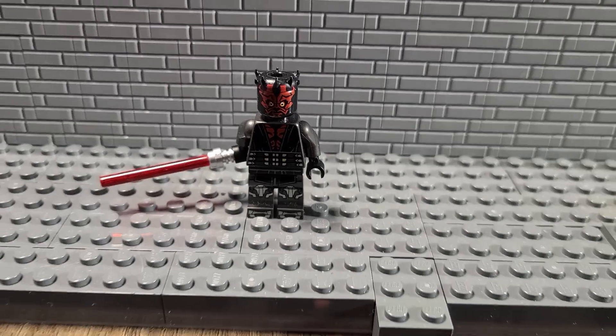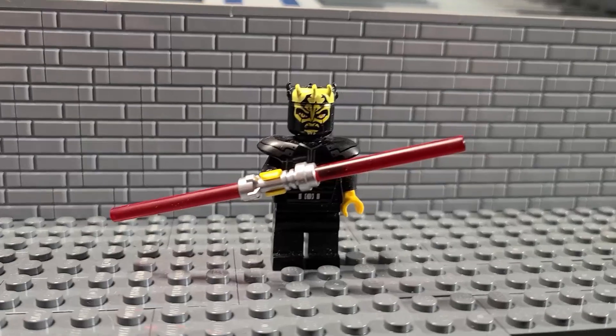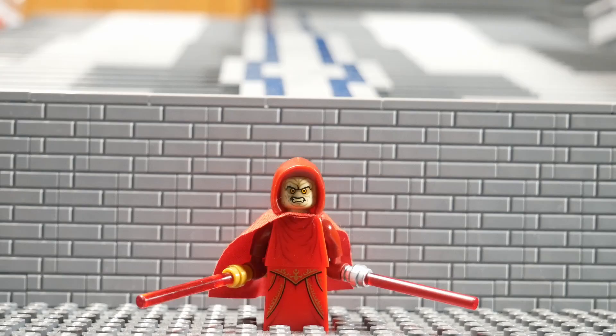Now for the moment we've all been waiting for — the minifigs! First up, we have my main man, Maul. Coming up next, we have his brother from another mother, Savage Opress. Last but certainly not least, we have Palpatine.